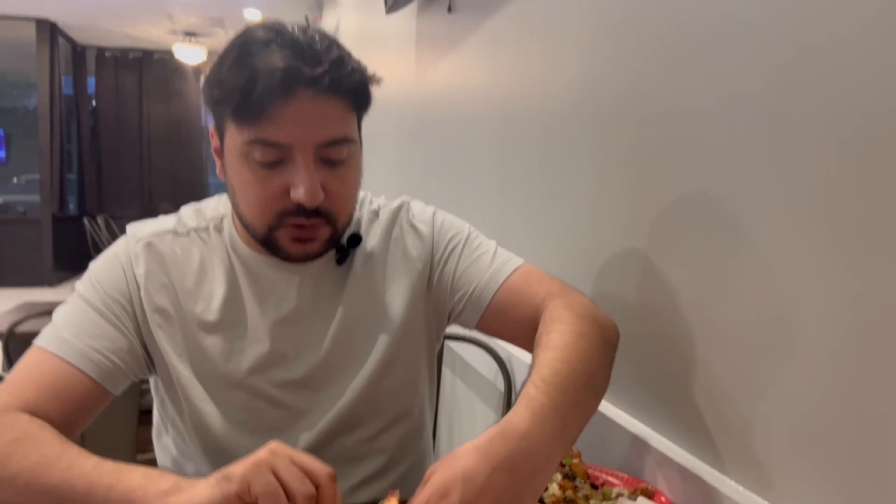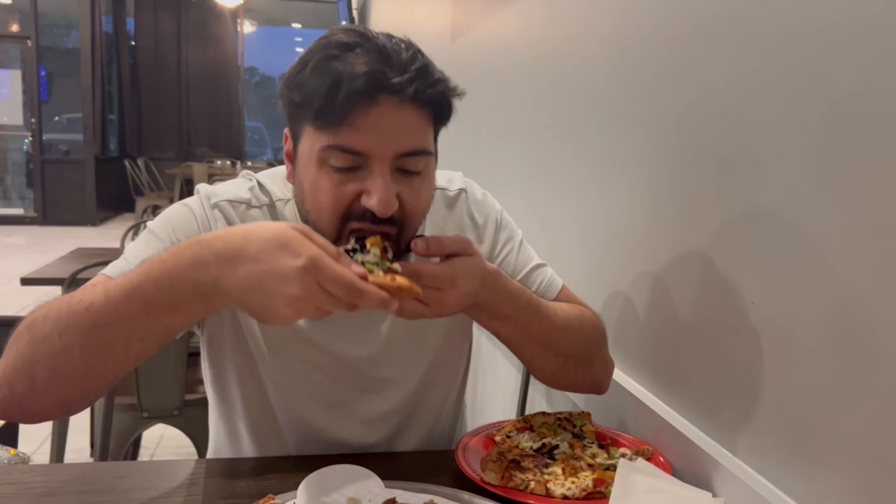That crust is so soft. It feels like thin crust even though it's like a rising crust, but it's really good. I'm going to try the supreme pizza next — that's this one right here with all the veggies.